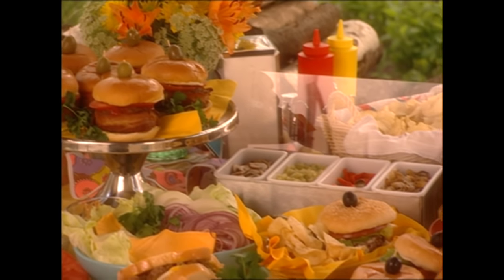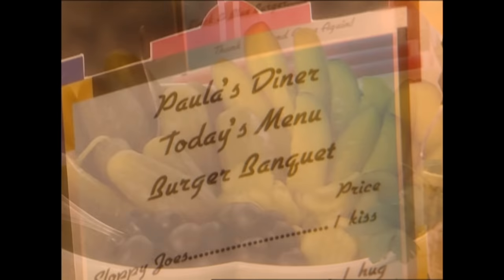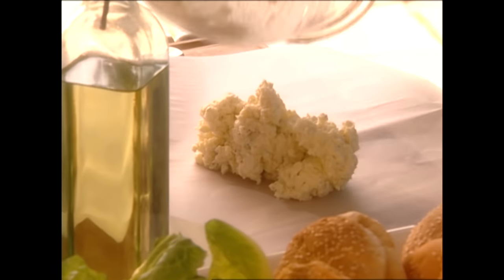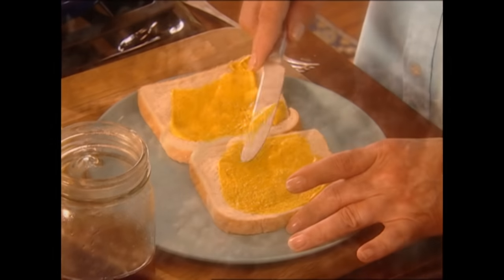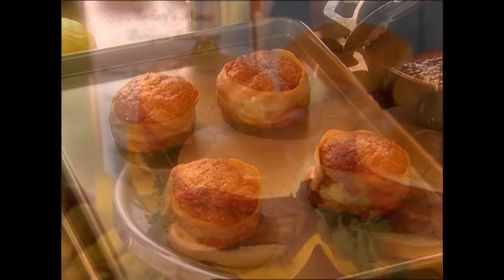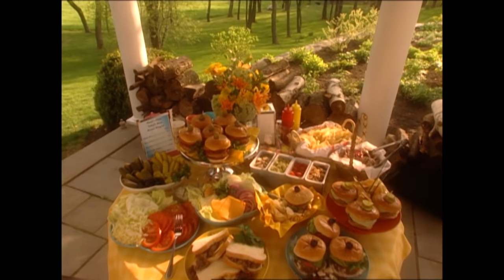Hey, y'all. I'm Paula Deen. There's just nothing that says America like that good old burger. So I'm going to be fixing a burger banquet that's going to please everybody. I'm going to be stopping by the restaurant supply store to pick up some stuff for our party. And then it's back to the kitchen where I'll start with a black and blue burger that's just loaded with cheese. Next, I'm going to take on Sloppy Joe, and after that, a burger from the sea — a tuna burger — and last but not least, a Savannah specialty: pecan stuffed burgers. So y'all grab plenty of napkins, because I'm cooking up some good old elbow-licking burgers today.